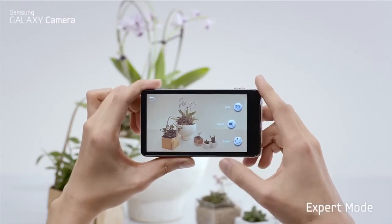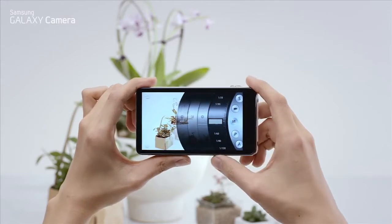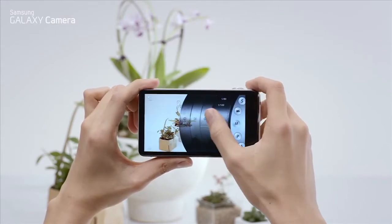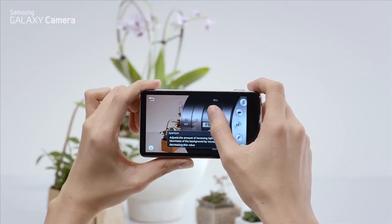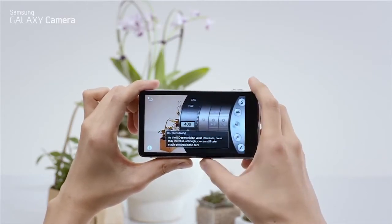The expert mode takes you to a virtual lens. Here you can manually control camera functions like shutter speed, aperture, and ISO.